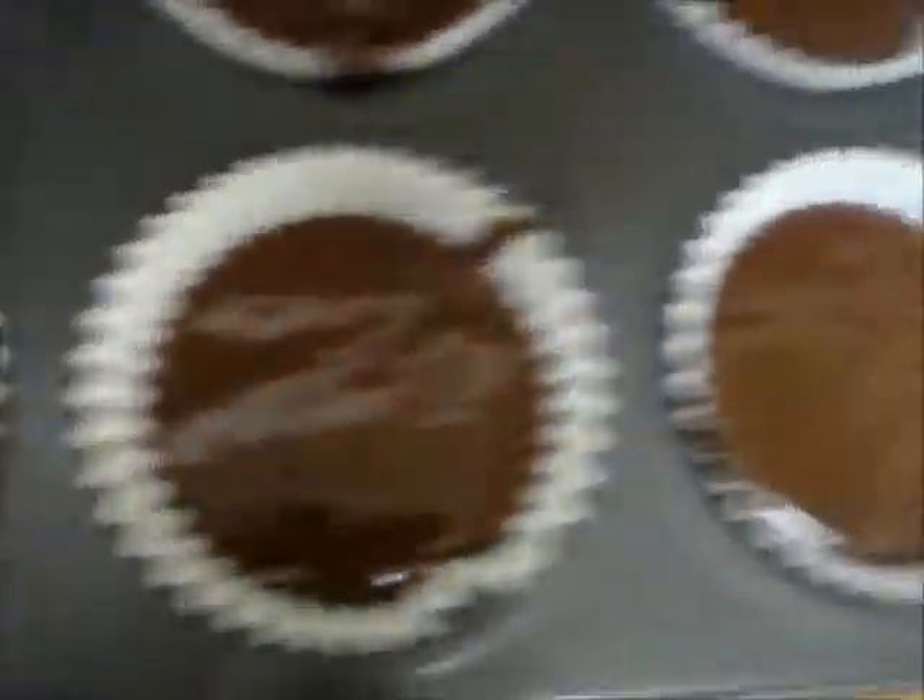I've filled all the cupcake liners with cupcake mix and tried to keep them all the same level. All I have to do is pop it in the oven — it's nice and hot.